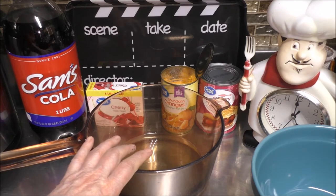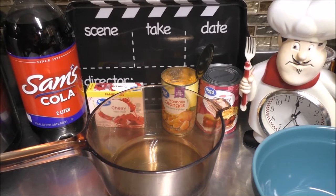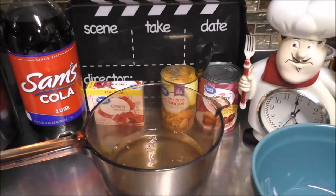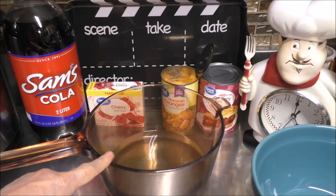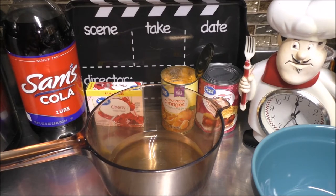We have the juice of the mandarin oranges here in our saucepan. Now I want you to take a half a cup of water and we're going to be adding that in. We're going to take this over to the stove and bring it to a boil, then bring it back over to the counter.